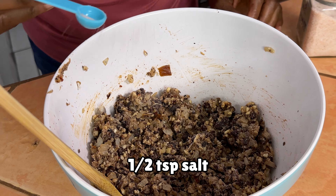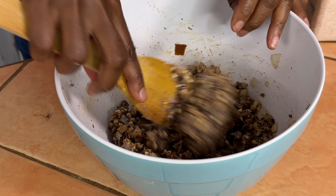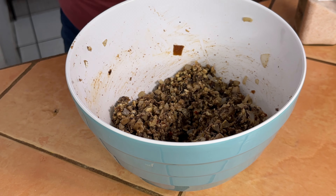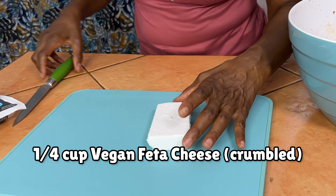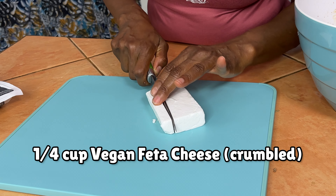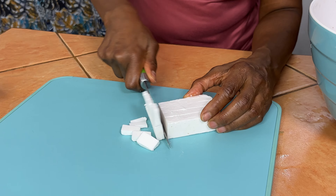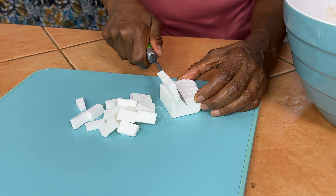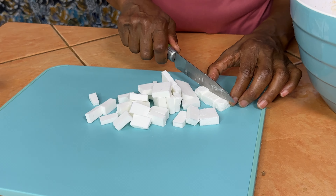I'm going to add about a half teaspoon of salt because it tastes like it needs some salt, but you should taste as you go. To the mixture we're going to add some vegan feta cheese — I like this brand but you can use any brand you like. We're going to do about a fourth to half cup; just cut them into small cubes or small pieces because they're going to melt inside the burger, which makes it taste so good and gives it that salty, melty texture and creaminess inside.